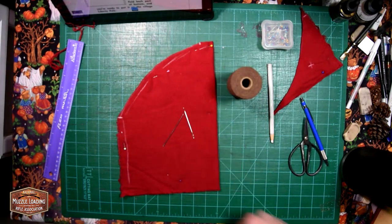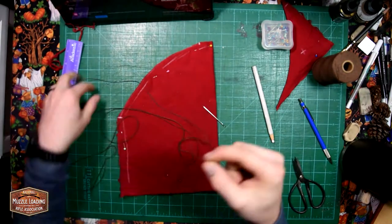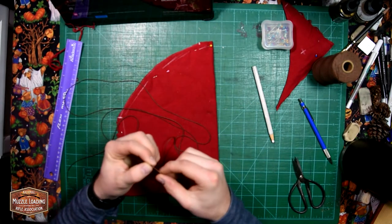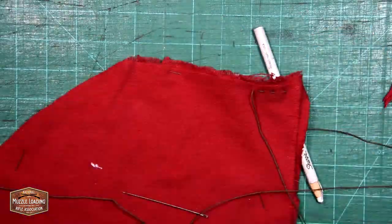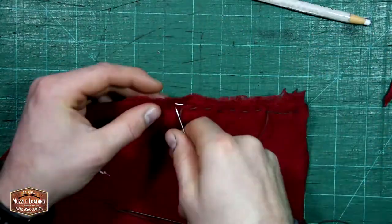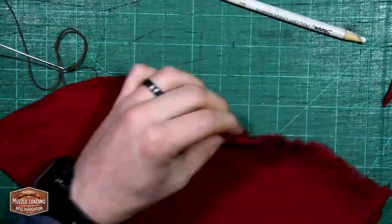Next I'm going to bring out my thread and a couple needles. Just like the leather projects that we've done in the past, I'm going to be using a standard saddle stitch. It's probably a little bit overkill on a hat like this, but when we're speaking about durability I like to use the saddle stitch — it holds up really nicely and for something like this it just gives you a nice traditional look.